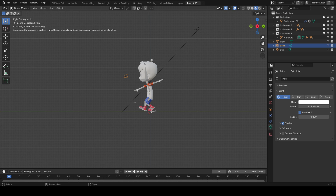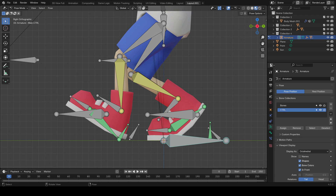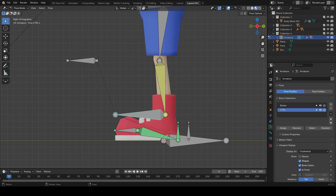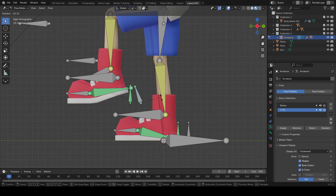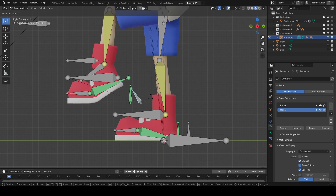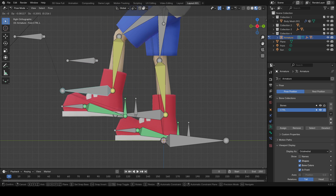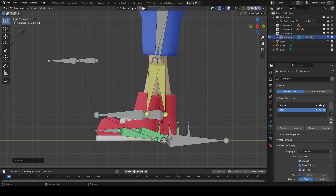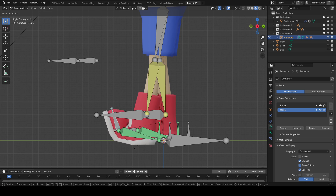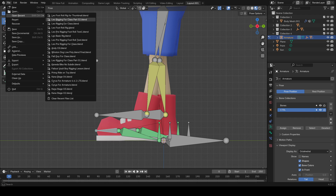Waiting for the assets to load — there we go. In pose mode, let me reset everything. You can see right here the main foot controller — this is what we want: toe bend and then heel up. Before, with the basic rig from last semester, all we're doing is grabbing the foot controller and you can never do a heel up; it always requires a lot of counter animation.